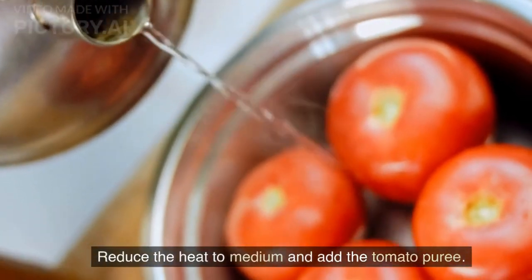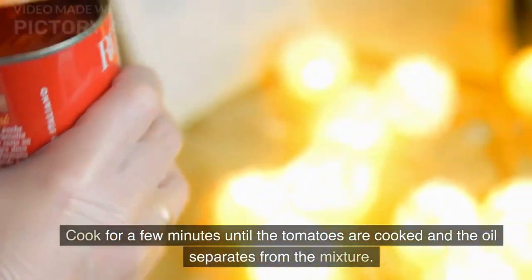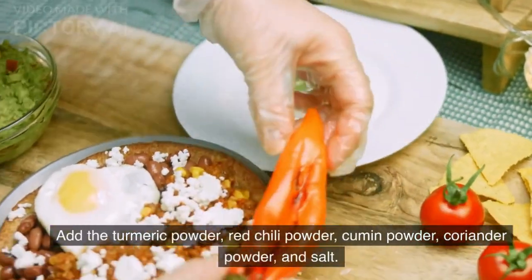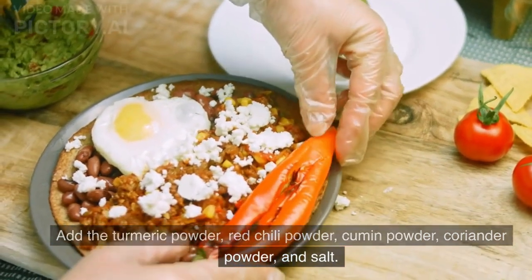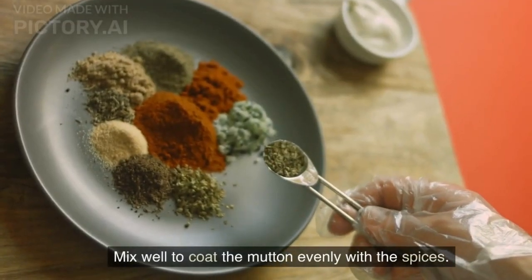Reduce the heat to medium and add the tomato puree. Cook for a few minutes until the tomatoes are cooked and the oil separates from the mixture. Add the turmeric powder, red chili powder, cumin powder, coriander powder, and salt. Mix well to coat the mutton evenly with the spices.